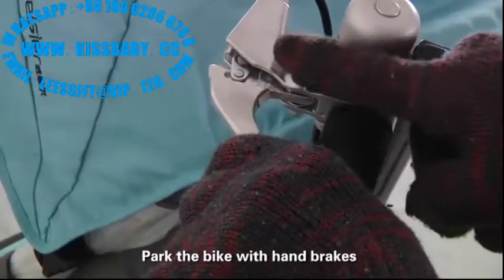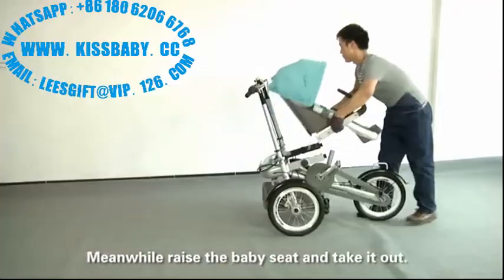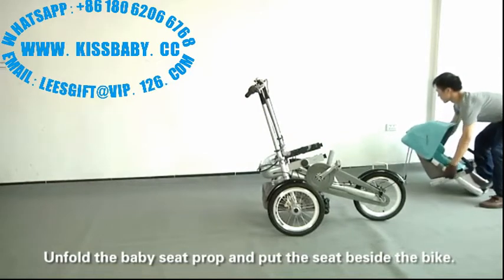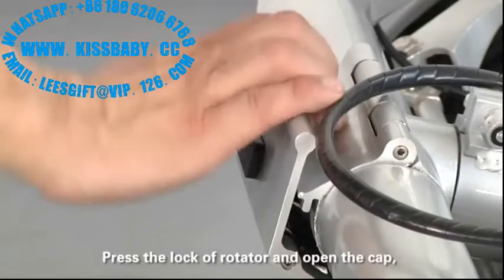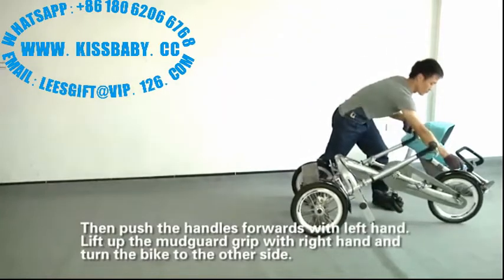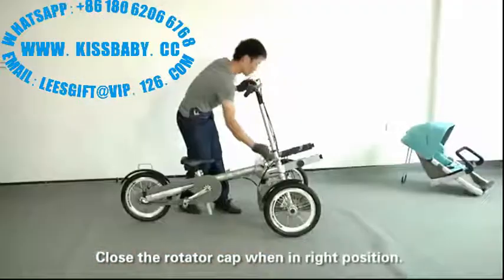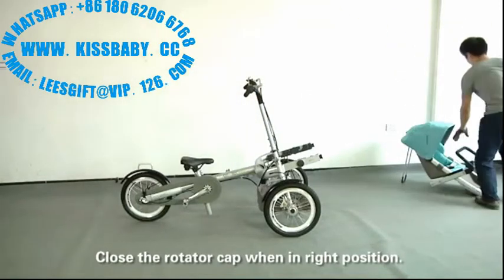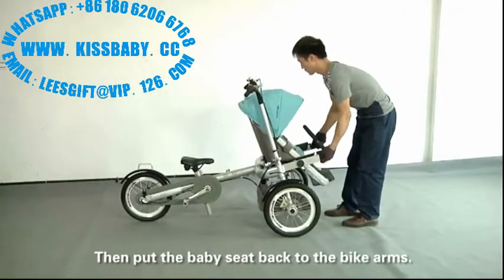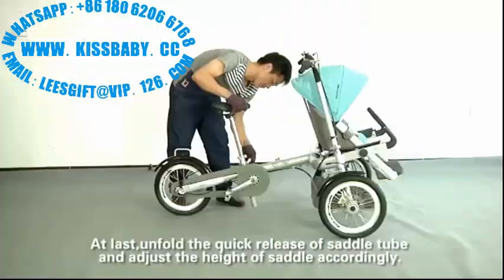Press the grip to brake the back first. Install the mold. Push inside the baby seat lock, raise the baby seat and take it out. Unfold the baby seat probe and put the seat beside the back. Press the lock of the rotator and open the cap. Then pull the handles forward with the left hand. Lift up the mother guard grip with the right hand and turn the bike to the other side. Close the rotator when in the right position. Then pull the baby seat back to the back arms. Unfold the quick release of the side oak tube and adjust the height of the side oak accordingly.